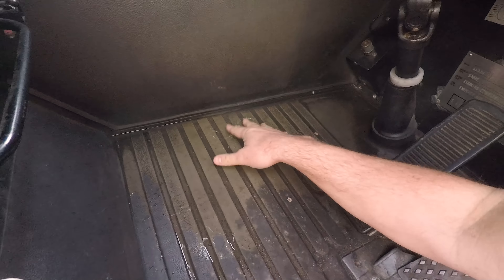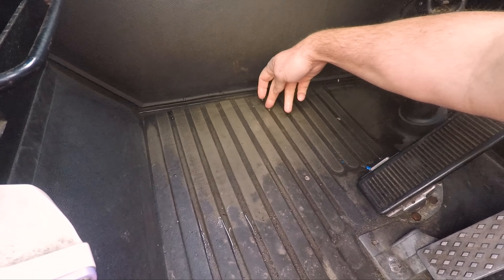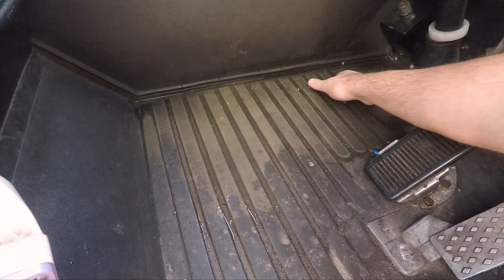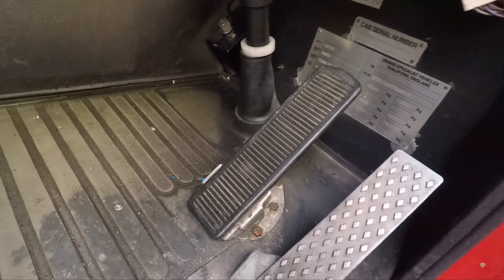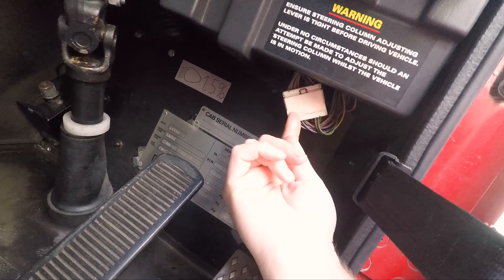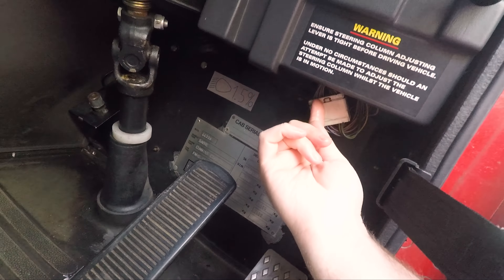So you can see we have quite a lot of water in the footwell, which is annoying. It's come through the dash.